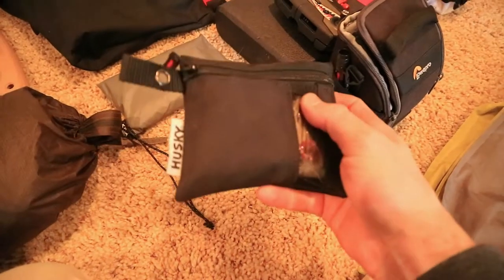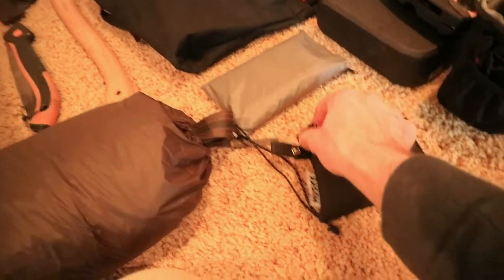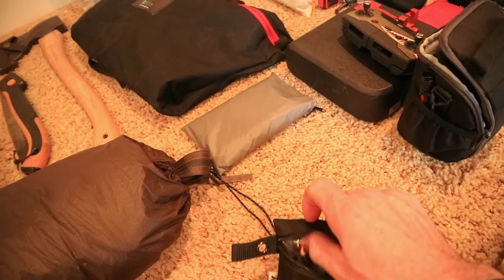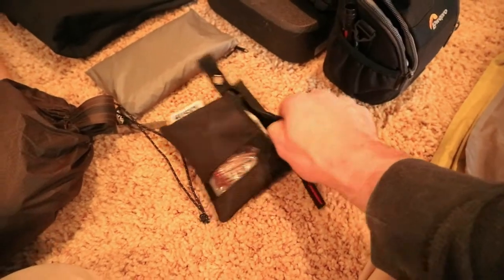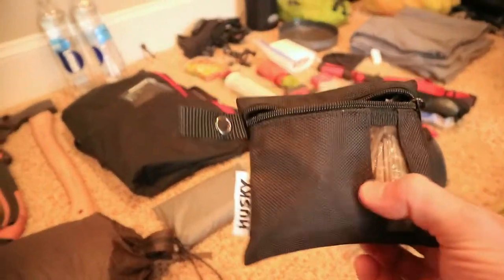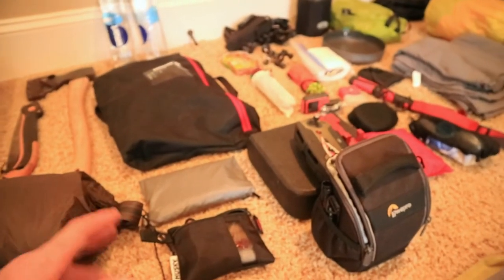Right here is a fire kit I built to always have with my hot tenting setup. In here I've got matches, some quick start, a lighter, fire-starter shavings, a ferro rod, and a couple other things. I'll go into this more on my trip. It's in a Husky tool bag — not super light, but I'm not going for weight on truck camping or short winter trips.